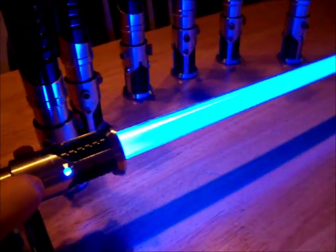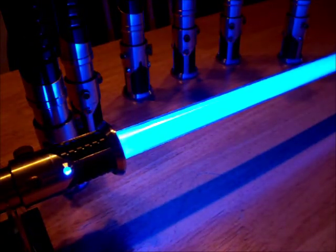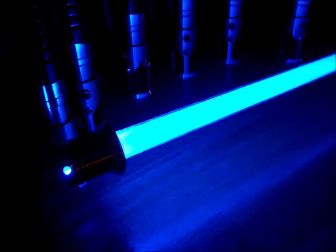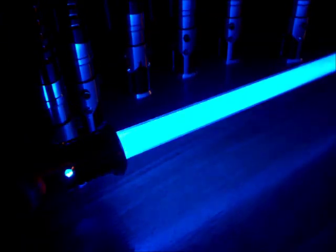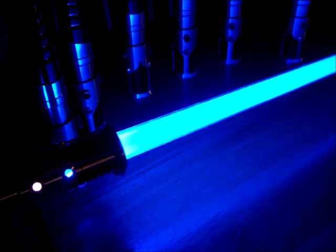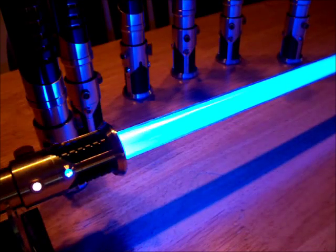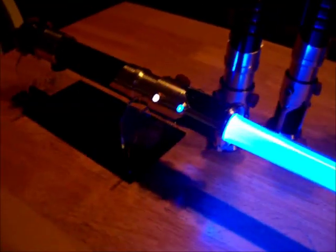You can see it really well during a walk up. There you can see it — there we go. So you can see it's a nice rich blue and the saber is pretty loud.